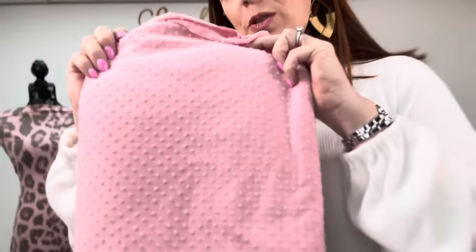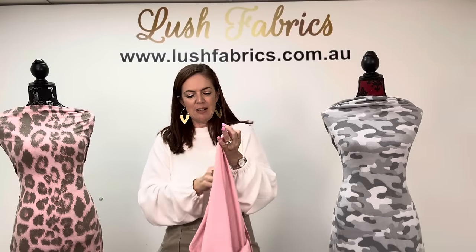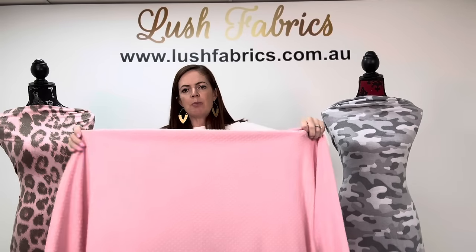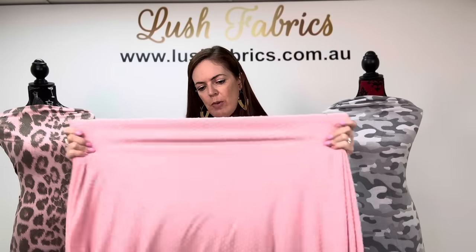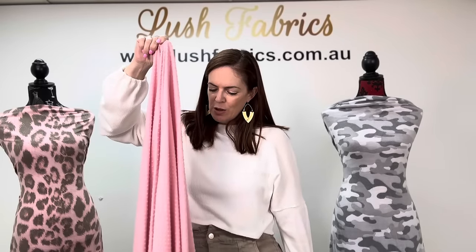I have another Swiss dot colour for you — this one's called Light Pink. Look at that gorgeous dot texture on there. The Swiss dot is 76% poly, 23% rayon, 200 GSM. It is a thinner fabric than the sweater knit — the sweater knit has more bulk to it. It's got some stretch, not huge amounts, a little bit of give going on vertically, and there is your drape.